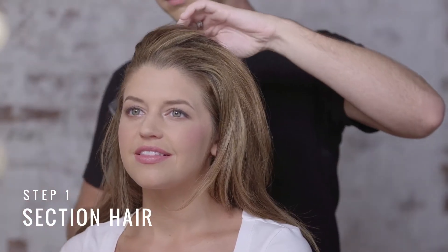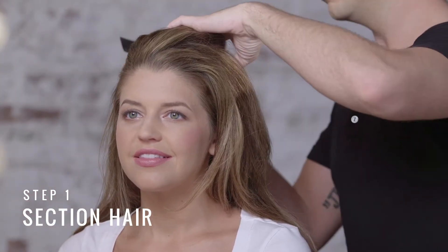I'm Tresemme's stylist Tyler Oswald, and today I'm going to teach you how to create the beehive. We're going to begin by creating a horseshoe section on top of the head.